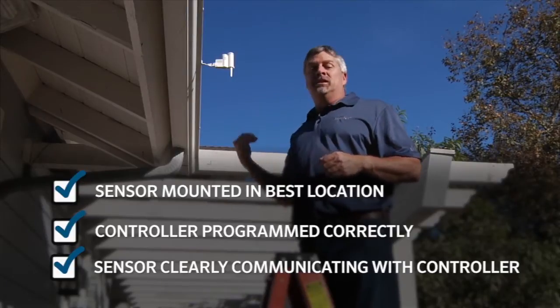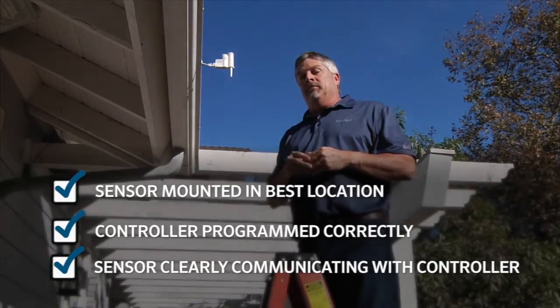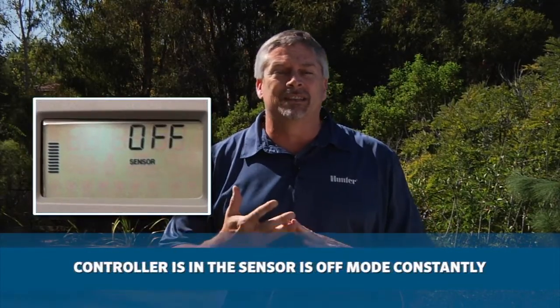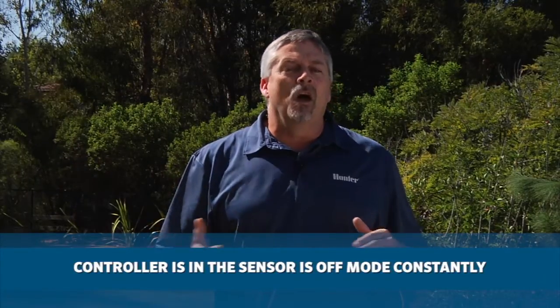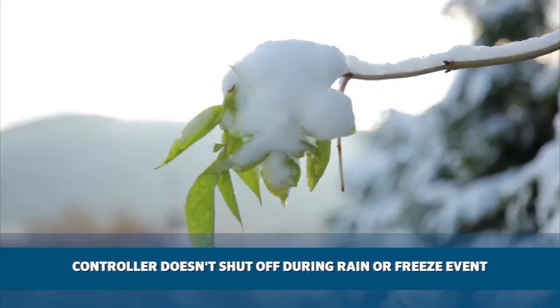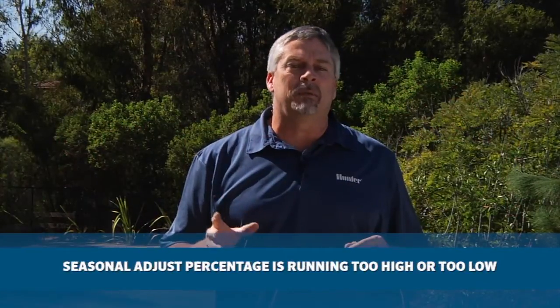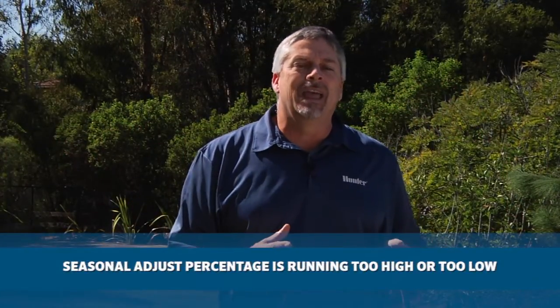We may not have good reception from point A to point B. Some situations that may show you don't have communication might be that the controller is in sensor off mode constantly, or the controller might not shut off during a rain or freeze event. Also, your season adjust may be running too high or too low, indicating that we lost communication from the transmitter back to the receiver.